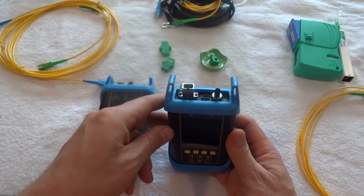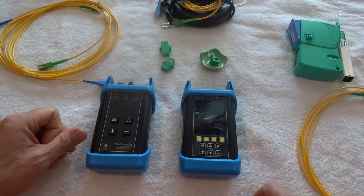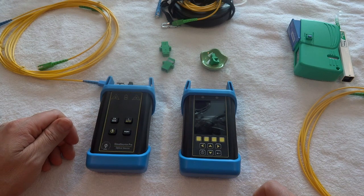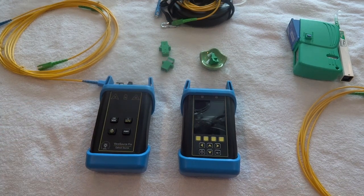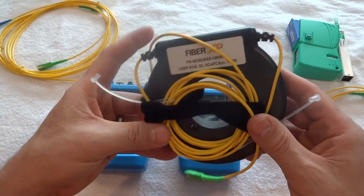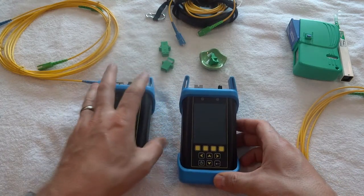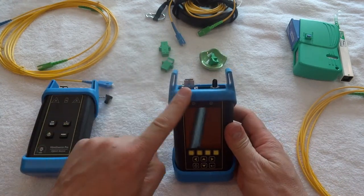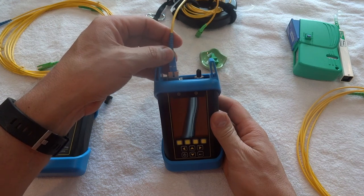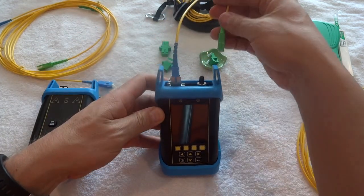One of the things you can do with this is test a length. Let's say you're in your data room and you have another data closet across the way and you want to test the fiber distance between them. I have a 1000-meter launch cable here as an example. When you want to test the cable, you plug the SC UPC connector into the send-only side, and then into the receive side you can plug in whatever type of connector you've got.